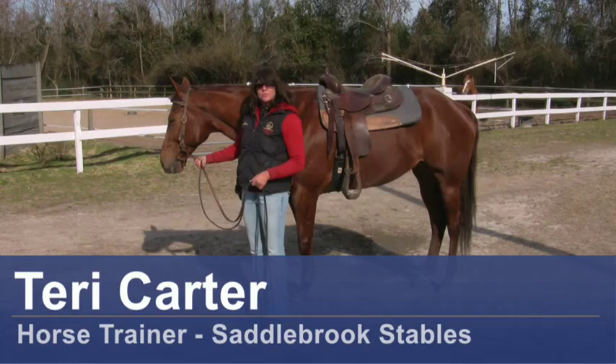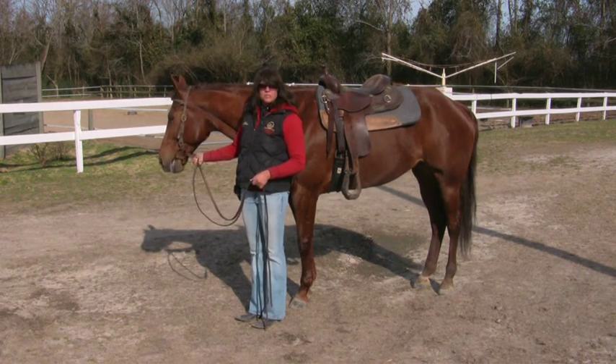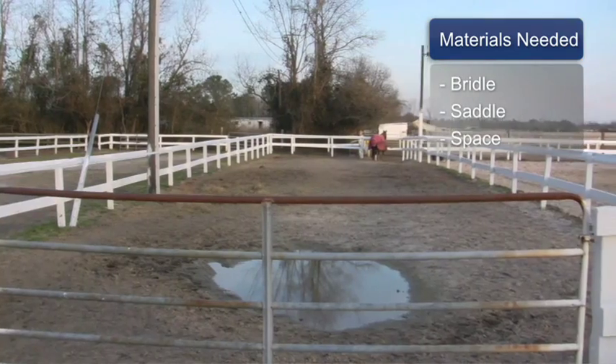Hi, I'm Terry Carter of Saddlebrook Stables in Castle Hane, North Carolina. Today I'm going to talk to you about how to teach your horse to stand still while you are mounting. For this you will need a bridle, a saddle, and space.